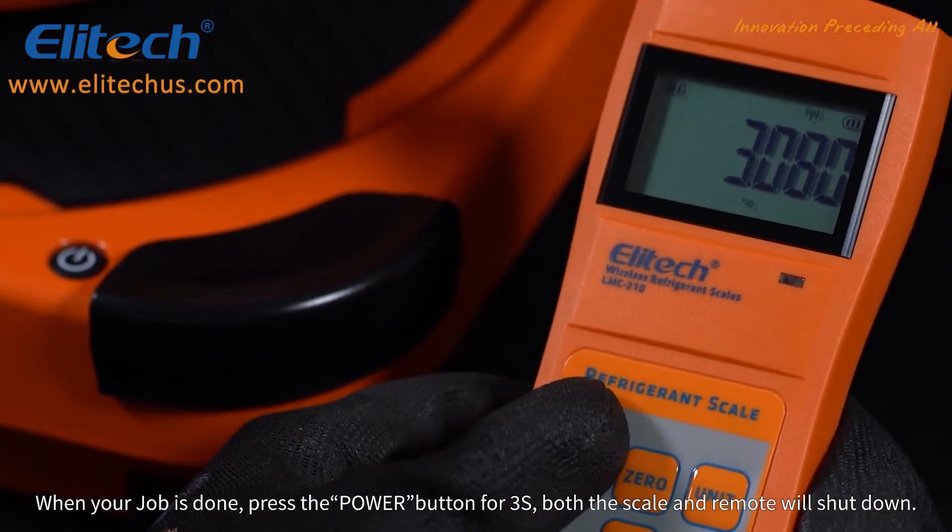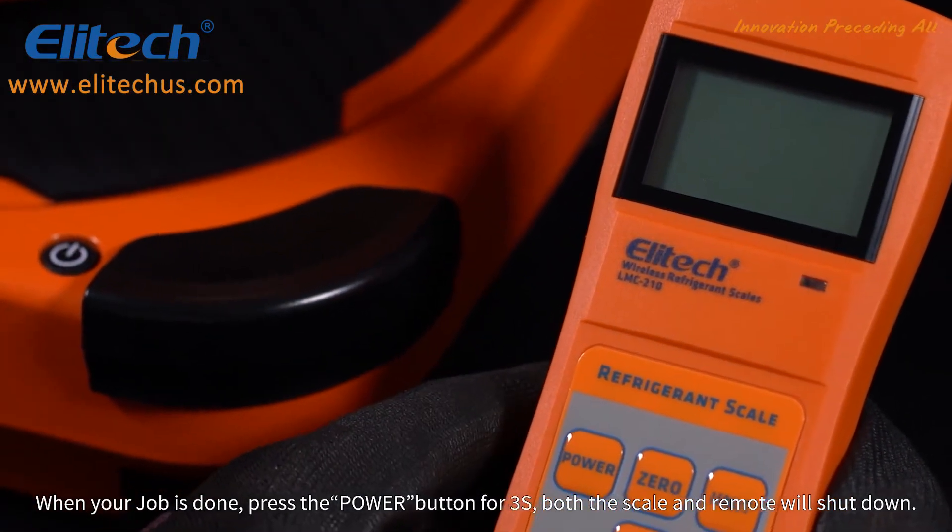When your job is done, press the power button for three seconds. Both the scale and remote will shut down.